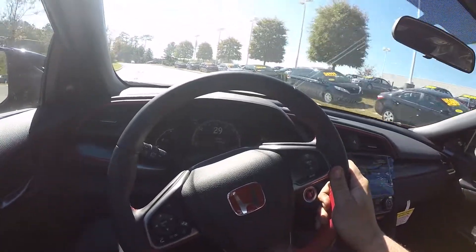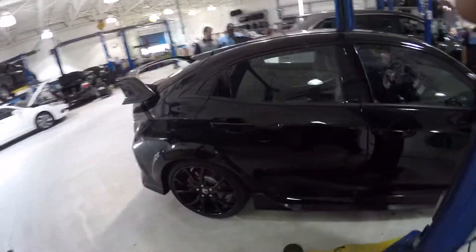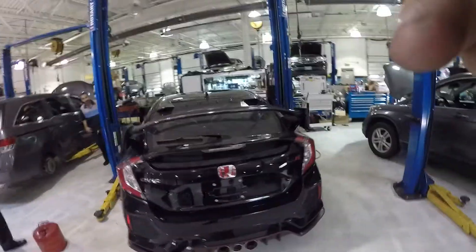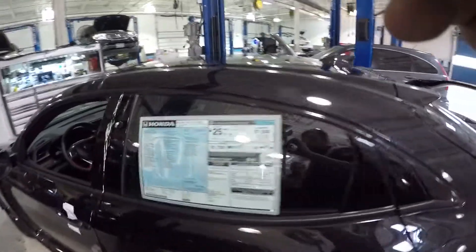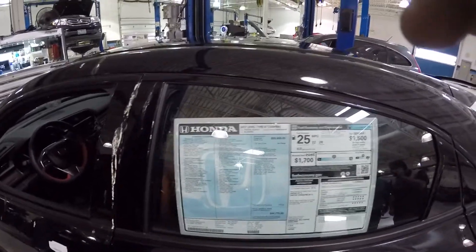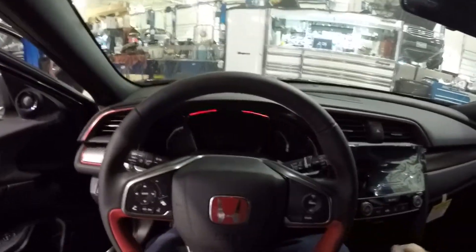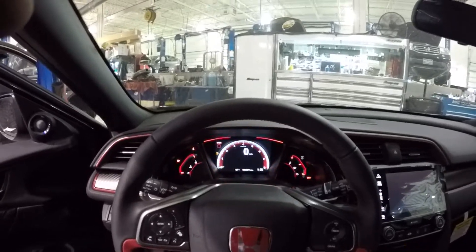Pulling back up now. Let's see what this check engine light is — hopefully it's just something stupid from the car sitting; that's quite common. Let's get it some gas.